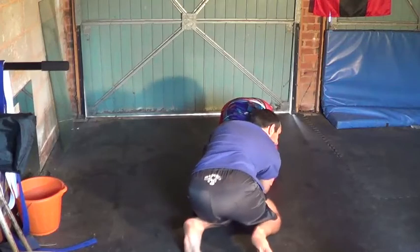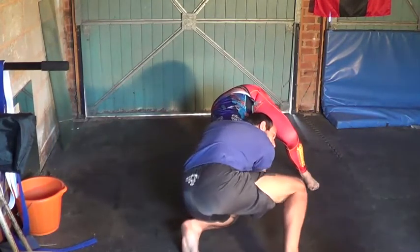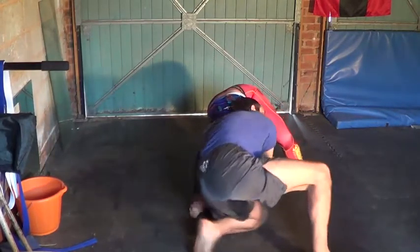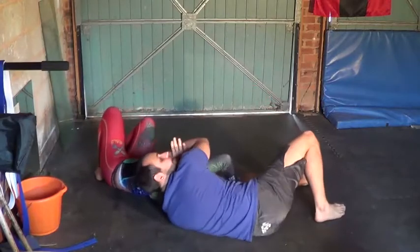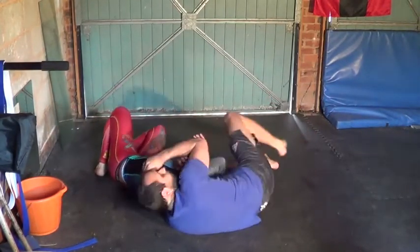Sometimes as I'm here, my opponent will raise the left leg and stop me from rolling under. So if she does this, I'm going to raise my right leg, sit through, and pull her back into the same position — if I can finish that before.